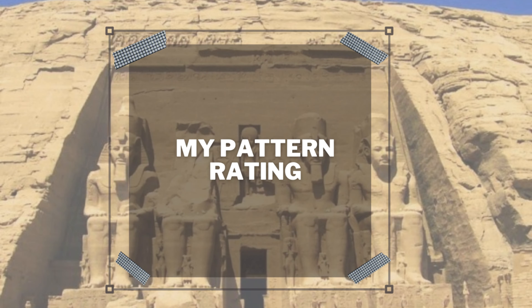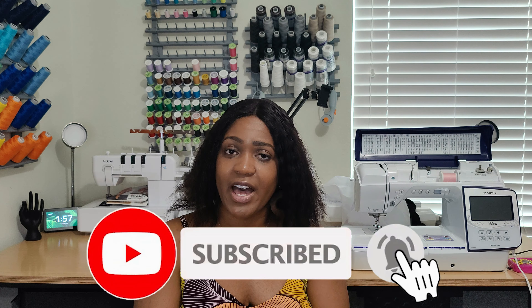For my pattern rating, I'm stamping this pattern a five out of five. I love this dress — I could wear it on the beach, out and about, even doing dishes. It's a nice, roomy, flowy pattern you can wear anywhere. That's it for the pattern review. I hope you enjoyed it. Don't forget to like, comment, subscribe, and turn on the notification bell. Until next time, keep sewing!